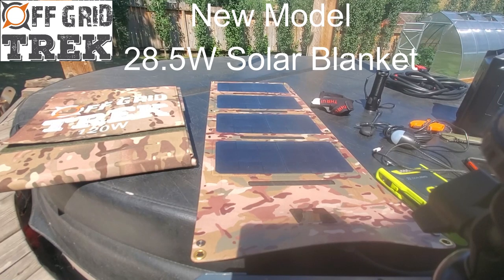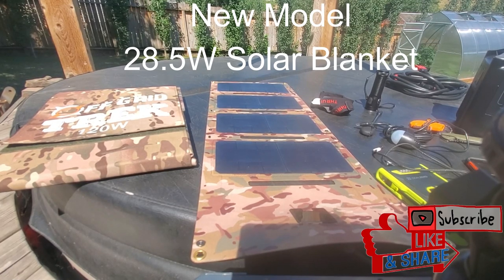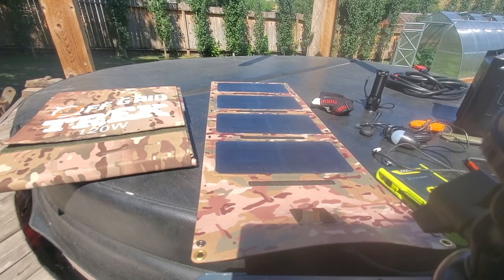Hey guys, Renny here with Off Grid Trek. I just wanted to show you our new solar blanket, our 28.5 watt. What we've done is we've upgraded it for this year.